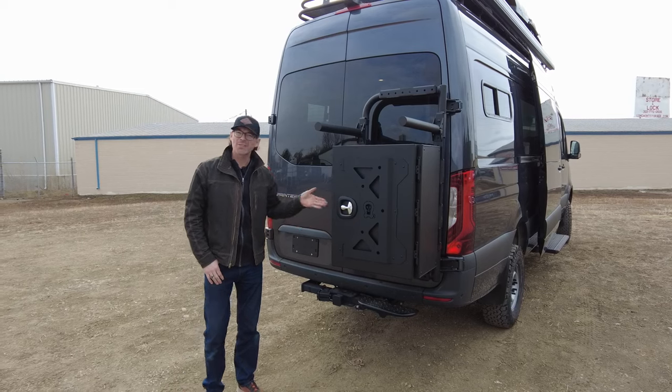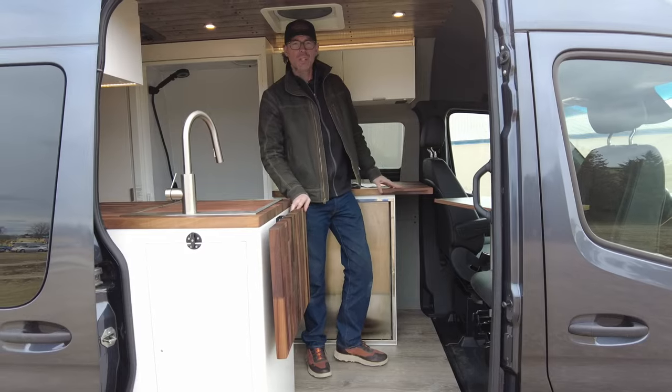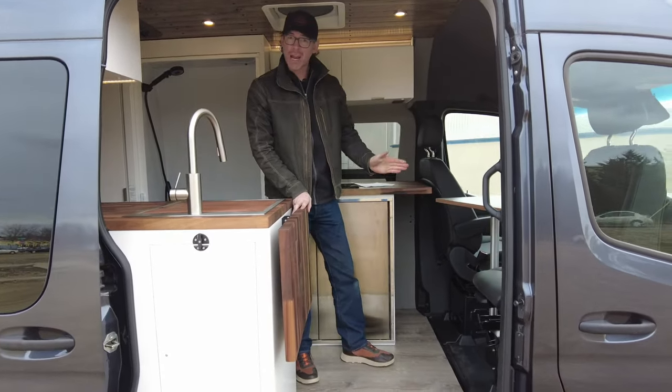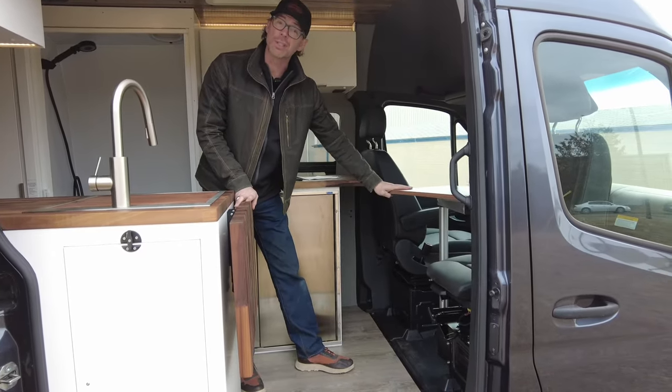Coming around back, we've got the Owl Expedition box and also the Owl Vans B2 bike carrier. A couple of nice features in the cab: it does feature swivel seats on both the driver and passenger seat, and it's also got a custom walnut table with a legume mount that's fully adjustable.